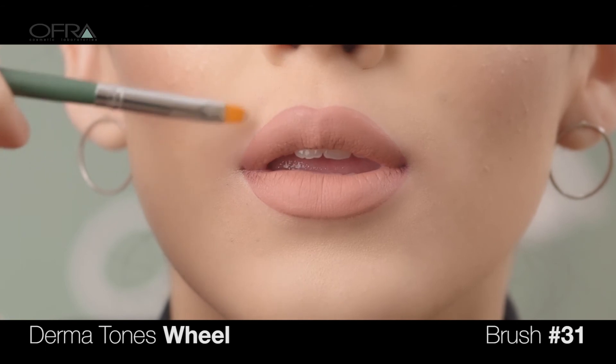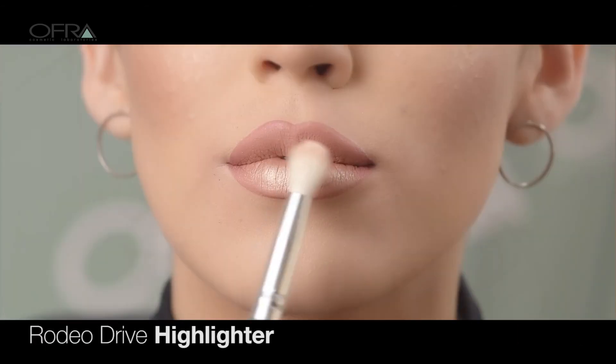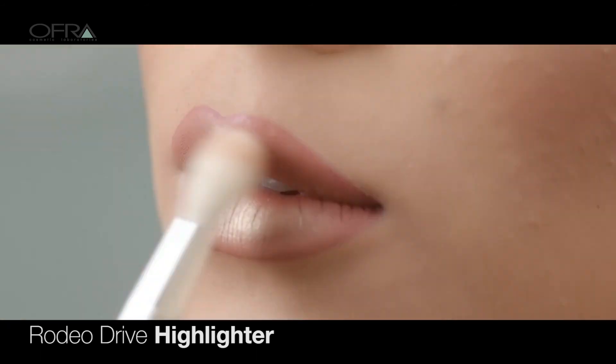Clean up any mistakes with concealer, further perfecting and defining your pout. Apply Rodeo Drive highlighter on the cupid's bow and on top of the lips for a gorgeous metallic effect.